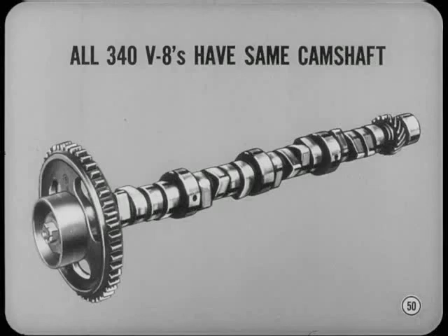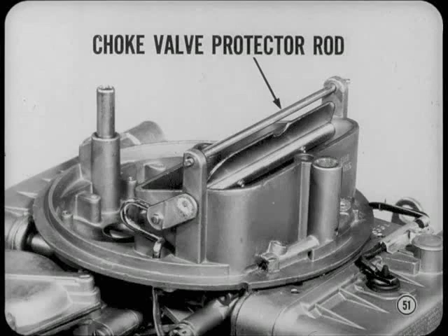All of our 340 V8s now have the camshaft previously installed only on the automatic transmission combinations. Using this camshaft in the manual transmission combinations reduces emissions and improves low-speed operation. Something new has been added to the Holley four-barrel carburetor — the choke valve protector rod, located over the choke valve to guard against valve damage when the air cleaner is being serviced.